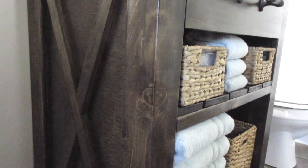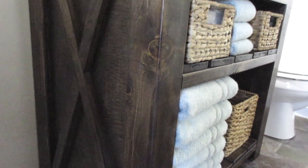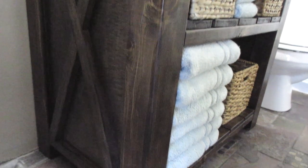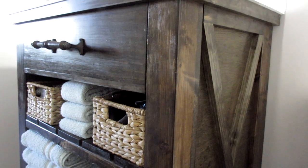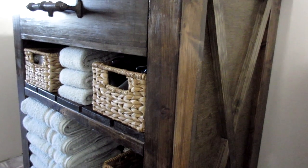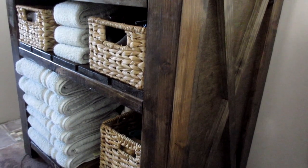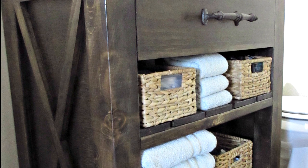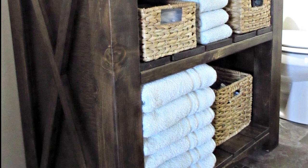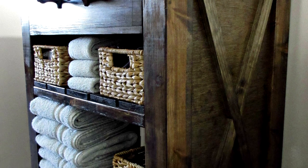The stain color is Minwax Jacobean — I wasn't a big fan of the red mahogany color. I'm really happy with the way this one turned out. I think I will be changing out that bottom basket for one that is a bit taller and slightly wider. My bathroom still isn't finished — I still need to add trim, finishing touches, decor, and some more functional pieces.